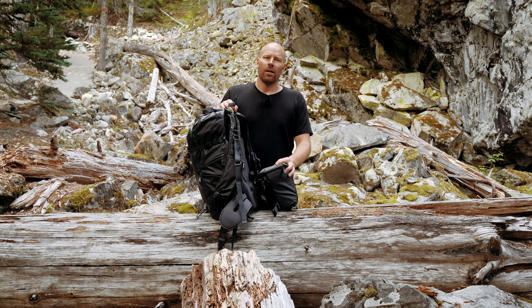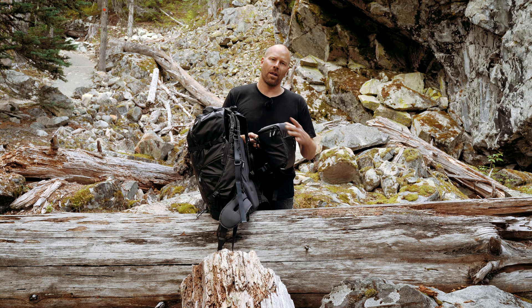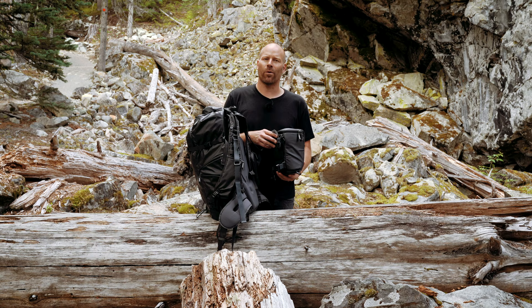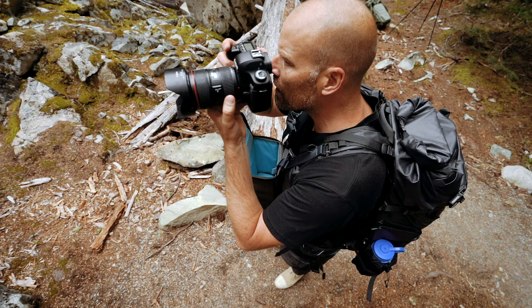Today I'm going to show you my two setups, the first one being my exploration setup. The main difference with that is this chest-mounted pouch, which I use with a smaller DSLR and a 24-70mm lens. That sits on my chest and allows me to get access to that camera without actually taking my pack off.